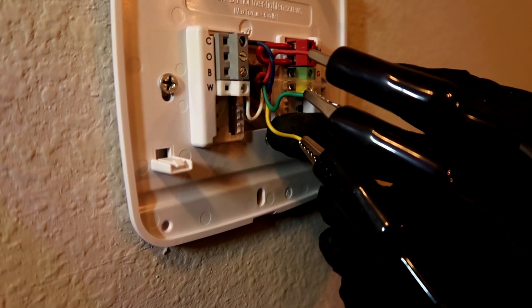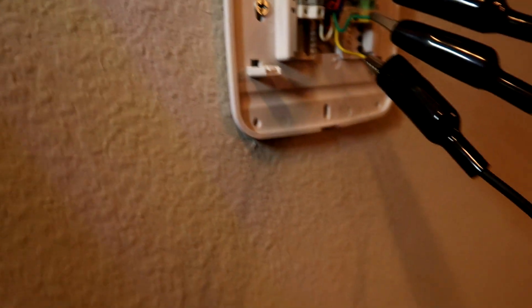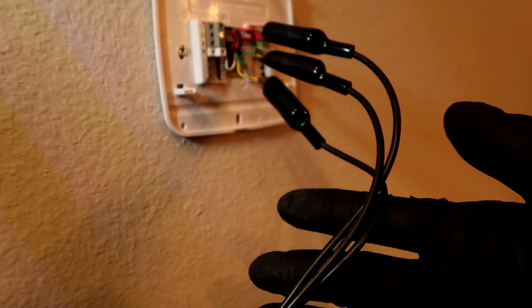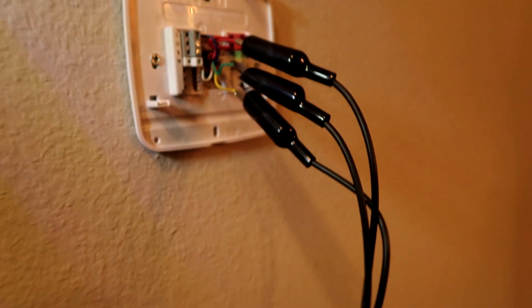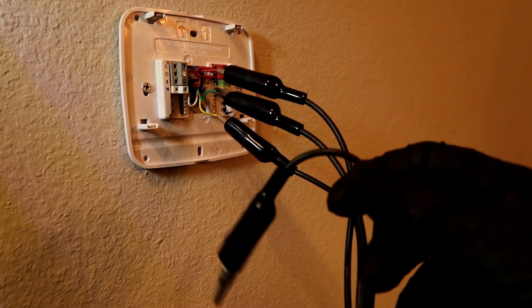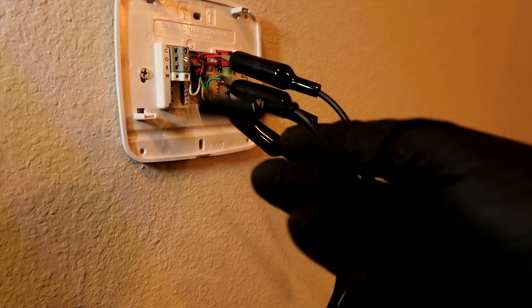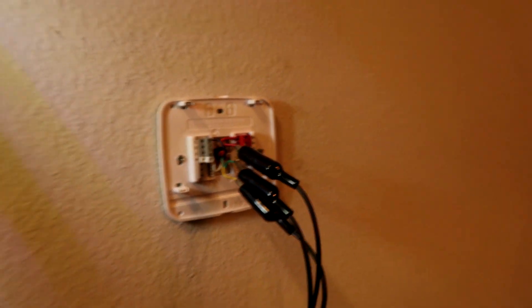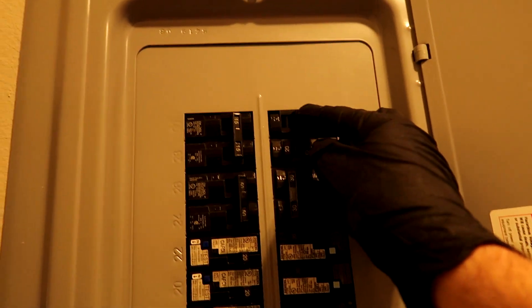If the fuse pops, then I know the problem is on the yellow wire — that's the wire going out to the condenser, probably a bad contact or something. I took a wire nut, some electrical tape, and cut wires — you can order these off Amazon; I'll leave a link. I like to have all four wires going. If you've got a heat pump you can throw the orange wire in there, but this is a straight cool so no need for that. I'm going to turn the power back on and see what happens.